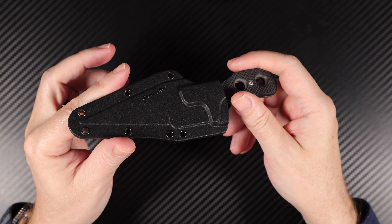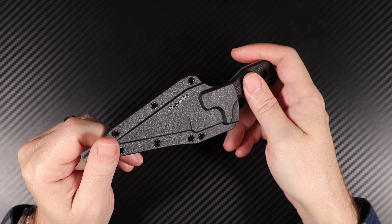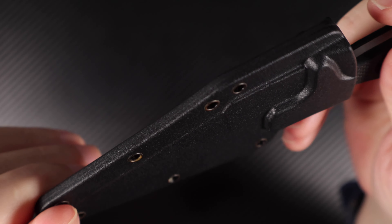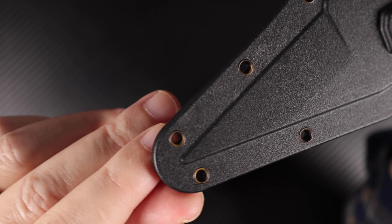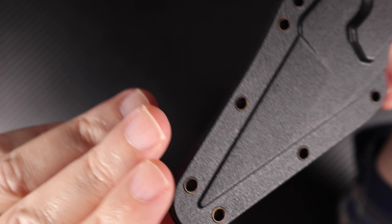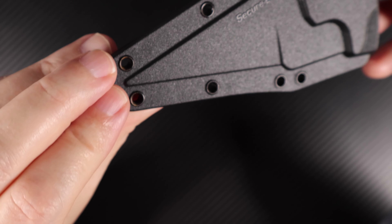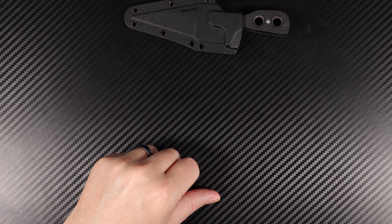If you could hit that like button and click subscribe if you'd like to see more content like this, I'd be very much appreciative. Leave any comments or questions and I'll be happy to answer them. Just on the back of the sheath you can see brass shining through where the paint has worn away — someone mentioned it was plastic rivets, but this one clearly has brass rivets. For the newer ones that's something you might want to check. Thanks very much, and until next time, enjoy your knives and don't cut yourself. Bye-bye.